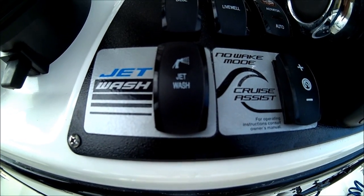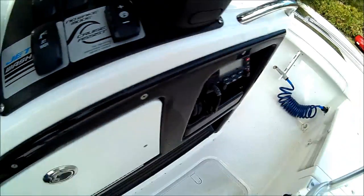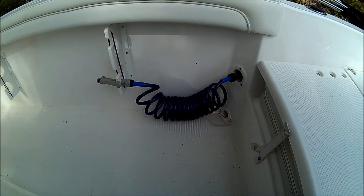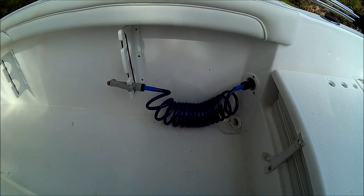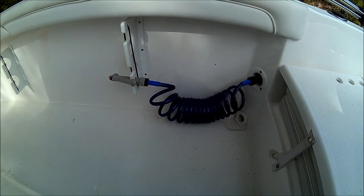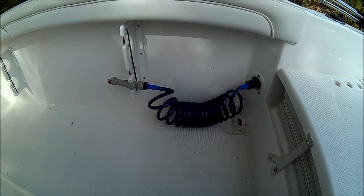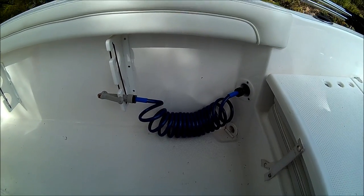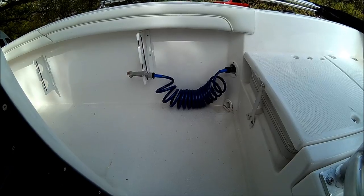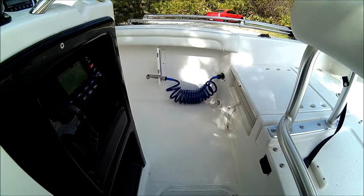Today we want to change the washdown system. Yamaha built a great product with the washdown, but for my use I need fresh water on my boat. We're going to change the raw water and put a tank to have fresh water on the boat, since I stay in the Bahamas for several days and need fresh water.